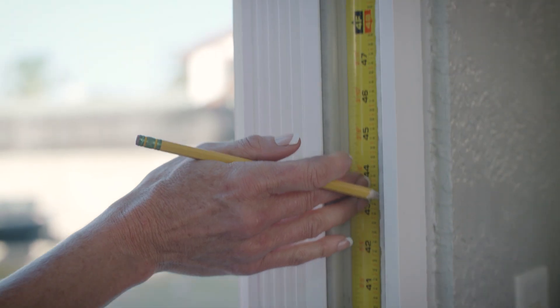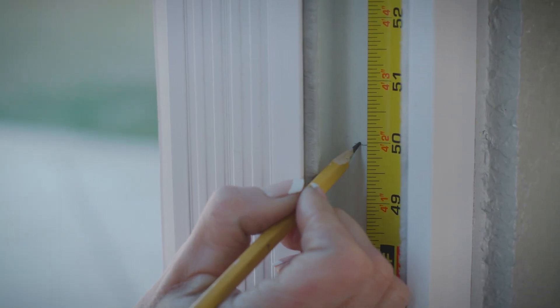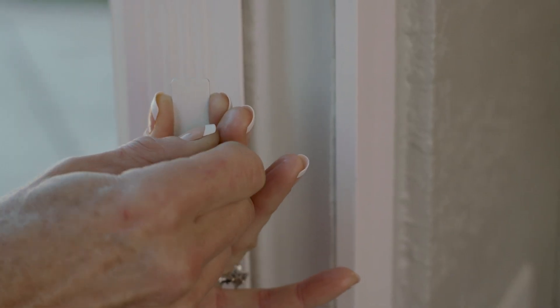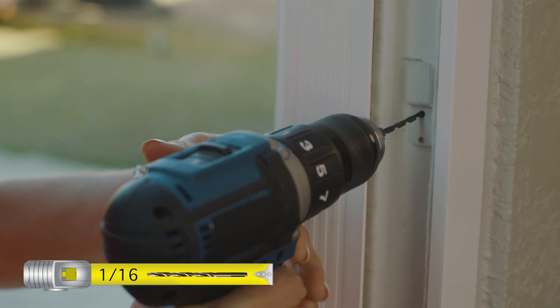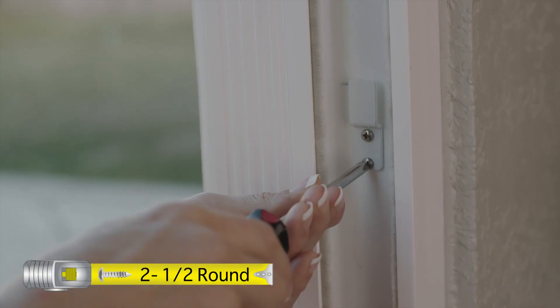Measure from the sliding rail at the base of your door track and mark the appropriate height on the inside of your door track according to the graphic. Remove the tape liner from a house lock tab. Position the top of the non-drilled end on your mark, drill the lock house tab mounting holes, and screw the lock house tab to your door track.